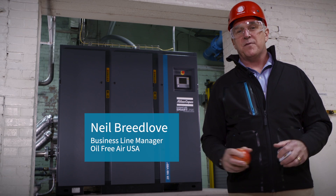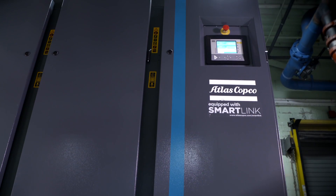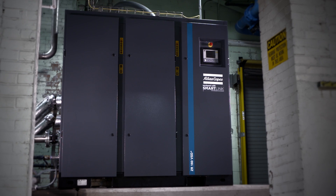We have three generations of Atlas Copco compressors at this plant, and behind me is Atlas Copco's most innovative technology: the new ZR 90 to 160 VSD Plus.